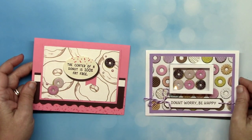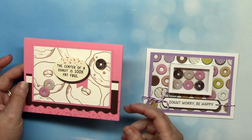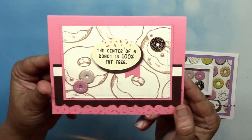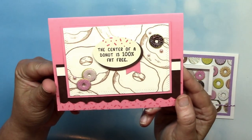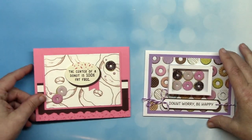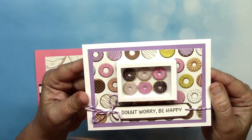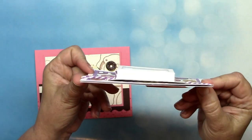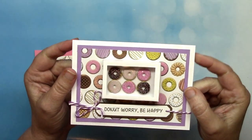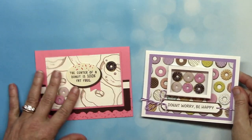Now let's go through a few cards by theme — first up are a couple of donut cards. This one by Dawn is pretty cute; I do think the center of a donut is 100% fat free. It uses our yummy looking donut brads and pink pearl bling. This one by Susan Creech features a 3D donut box to house the donuts. I'm telling you, they're making me hungry.